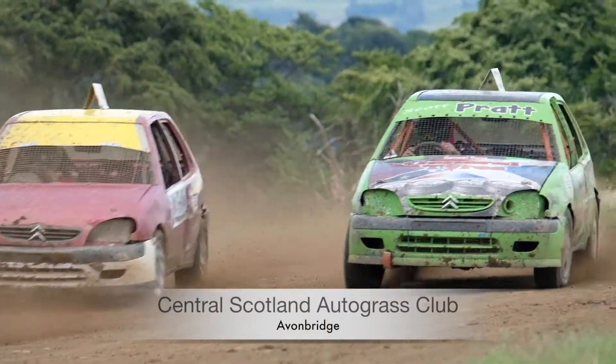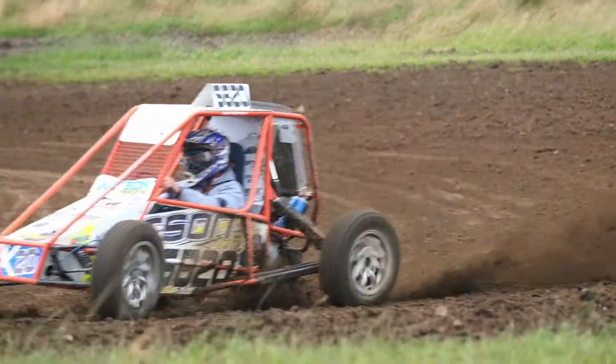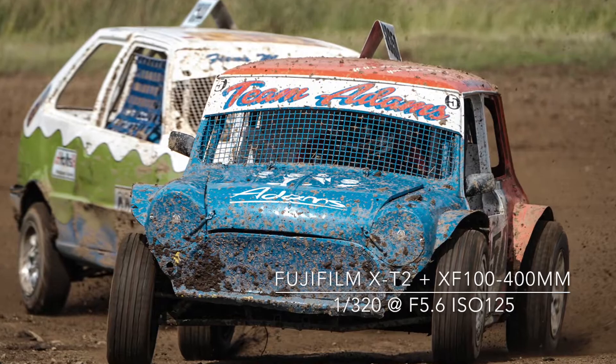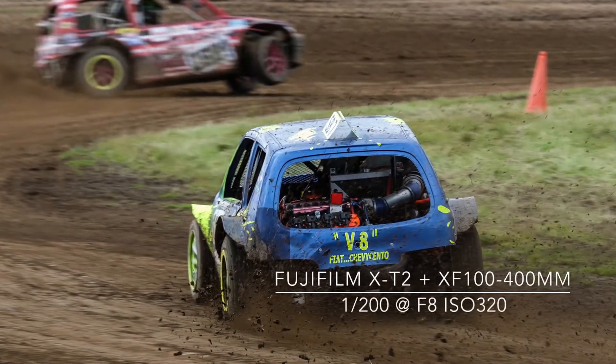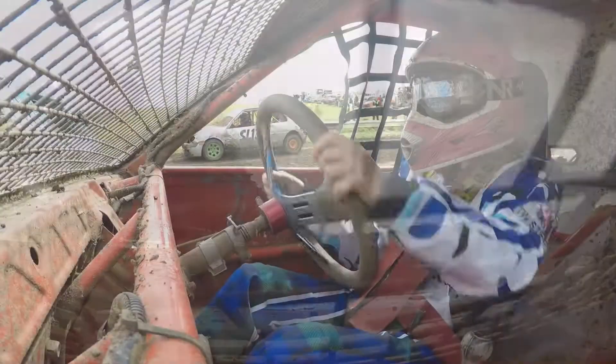Autograss is literally grassroots motorsport, set on a 400 metre natural soil circuit. Autograss is well known for fast, action-packed racing and is a great sport to photograph. I travelled to the Central Scotland Autograss Club event at Avonbridge in Stirlingshire for part 7 of shooting sport as a spectator.